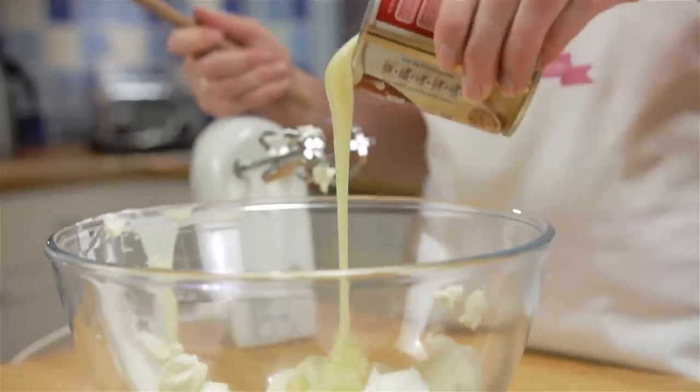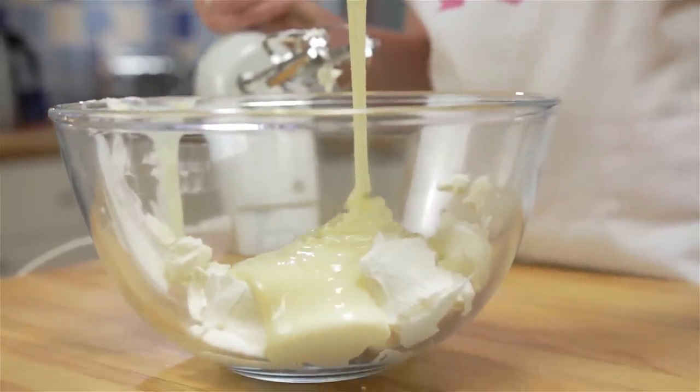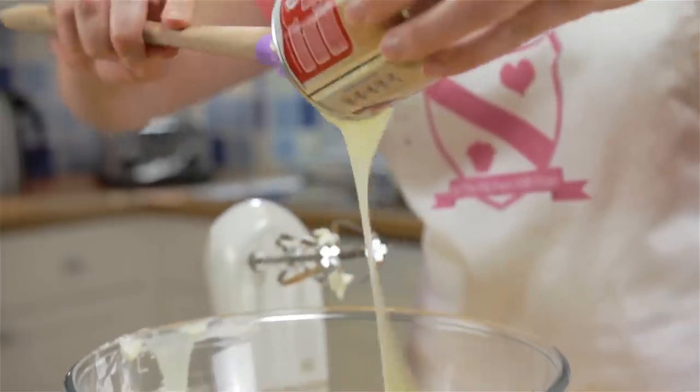Next, add your full fat cream cheese and condensed milk into a big bowl and beat until it's smooth and combined.